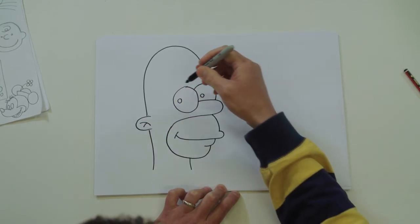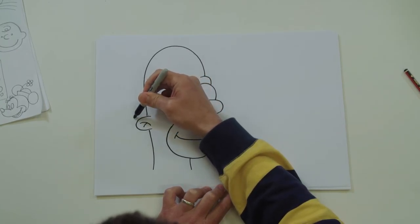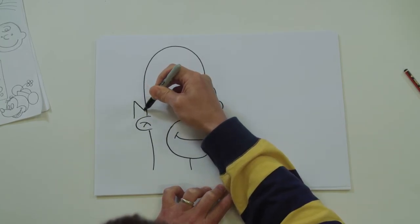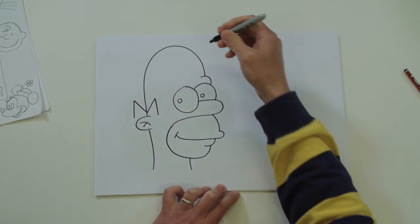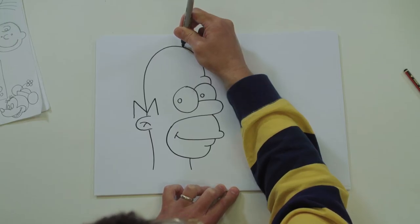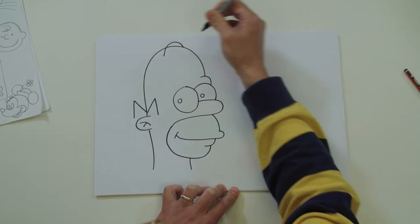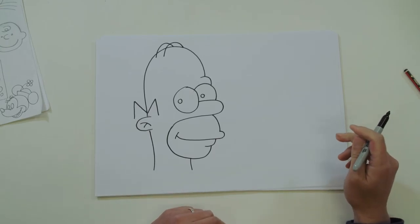Just give him a little bit of hair - you're going to draw like a big capital letter M, so up, down, up, down. And then two little lines for the hair that he does have. There we go - simple Homer Simpson.